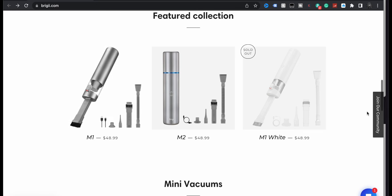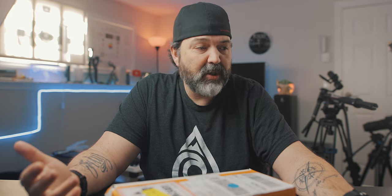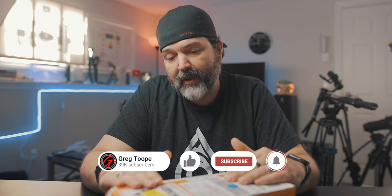It's $49 — I'm guessing US. Two colors, you can get it in a gray and a white. They do make an M2 at the same price; I think it's just cosmetically maybe different, I'm not 100% sure. But we're going to take a look at the specs, what comes in the box, and see how it works.